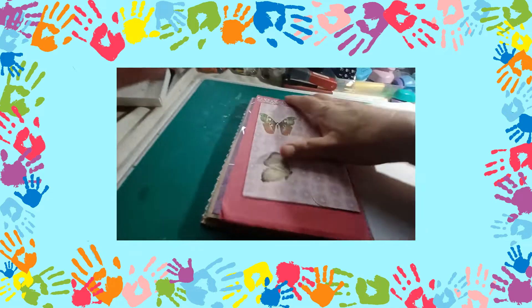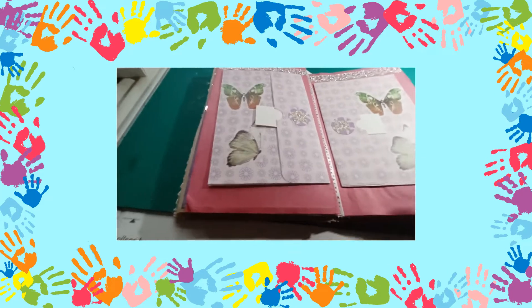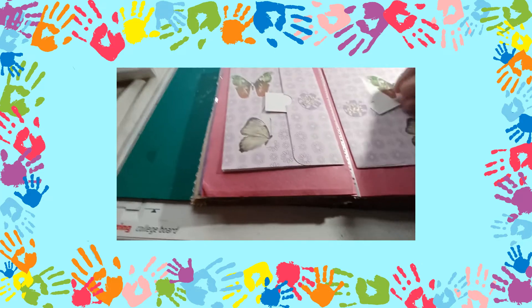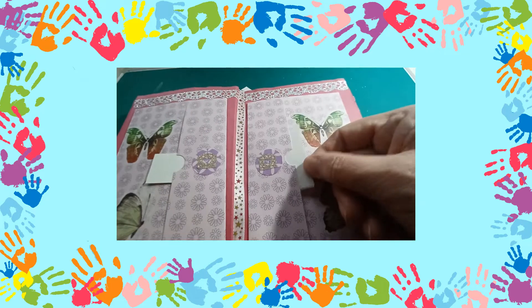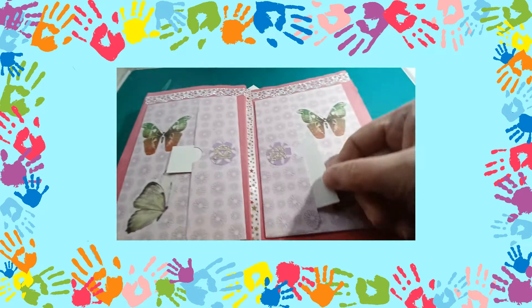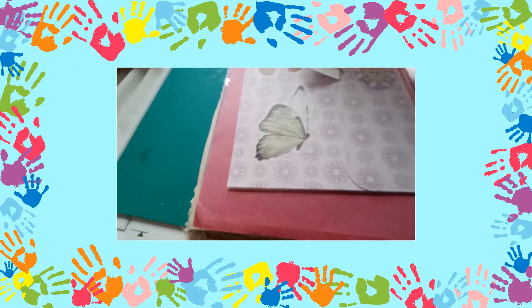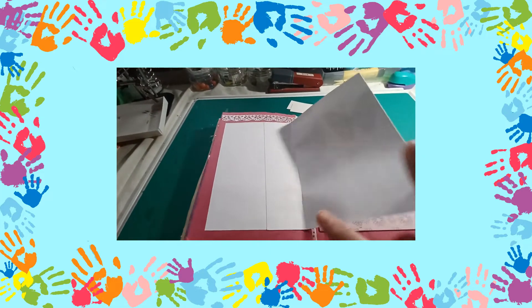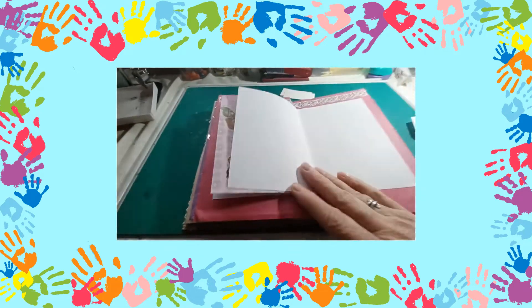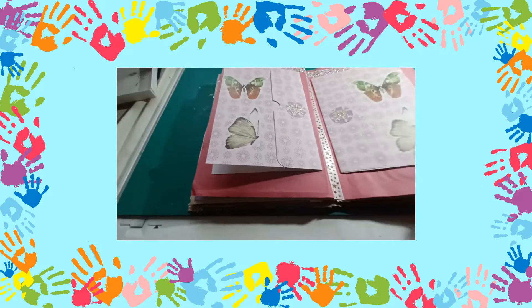Then we move to our center pages. I'm going to uncover this because it is all the same thing. In here I have pockets for you to put in your tickets, your labels, your photographs — anything that you want to pop in there. When you open these up you have massive amounts of journaling space, and they open up like cards on both sides. So that's your center.